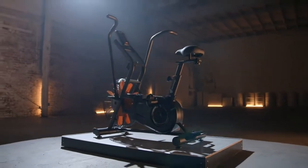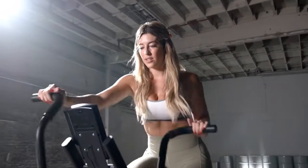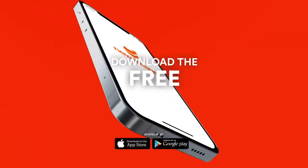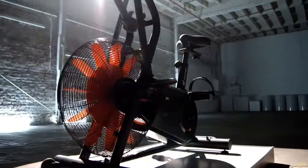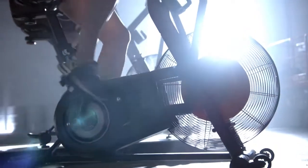The Cyclone X3 also has six customizable preset routines, so you can mix it up and keep your body guessing. And believe me, your body will thank you. There are even transport wheels for easy mobility. The new Image Fitness app features a whole series of exclusive workouts from elite personal trainers, specially designed for all fitness levels. The powerful new Cyclone X3 — designed for true fitness, big benefits, and maximum total body results in minimum time.